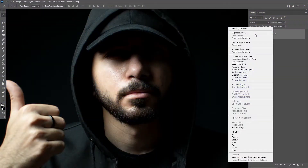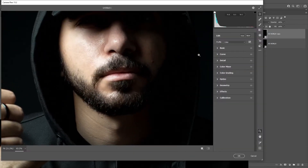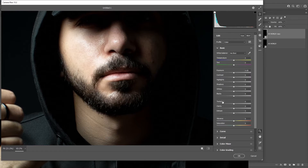Let's jump into it. Make a copy of your layer, apply the Camera Raw filter on it. Now check your photo and from the Basic tab lower the texture value based on the resolution till you're satisfied, then click OK.